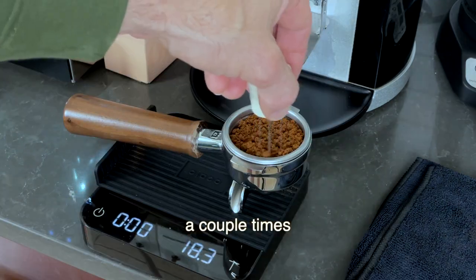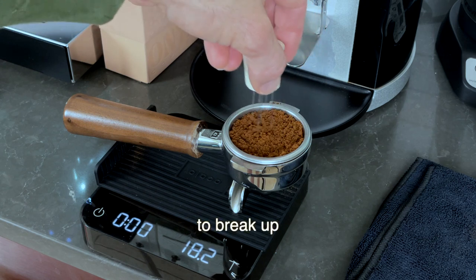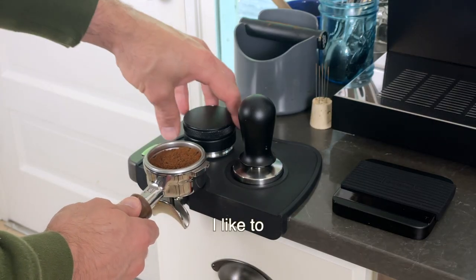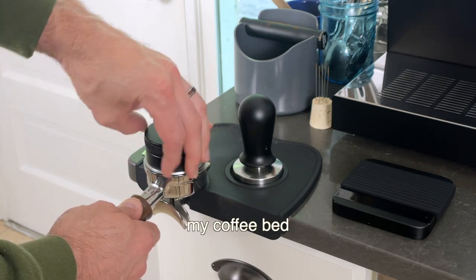Tap your portafilter a couple times to level out the coffee bed. Stir or break up any clumps — a fork will do if you don't have a distribution tool. I like to use this OCD style tool before I tamp to make sure my coffee bed is flat.